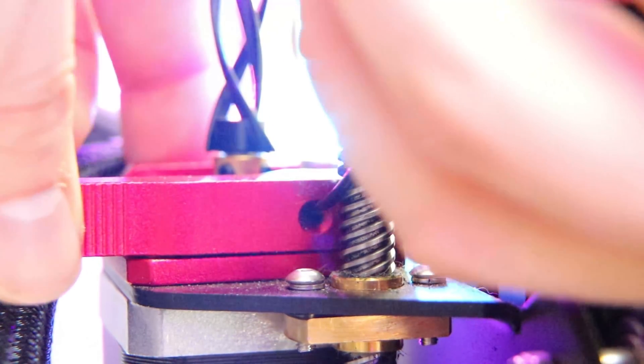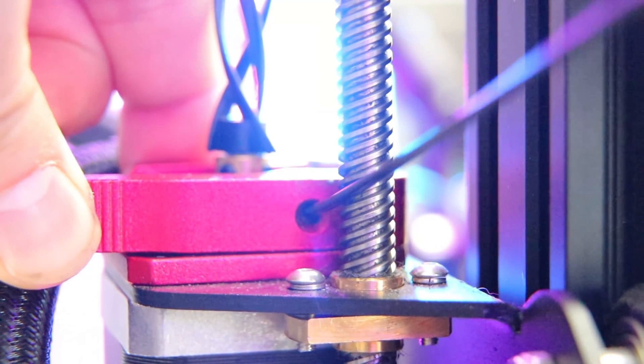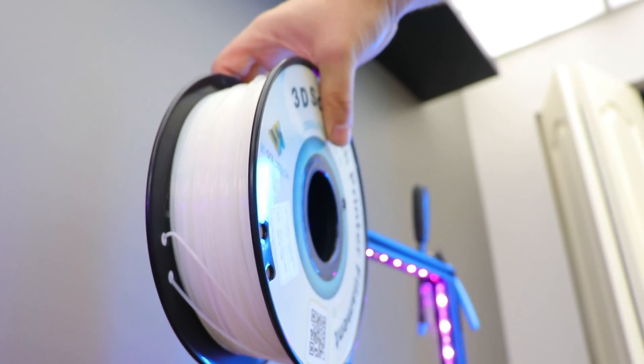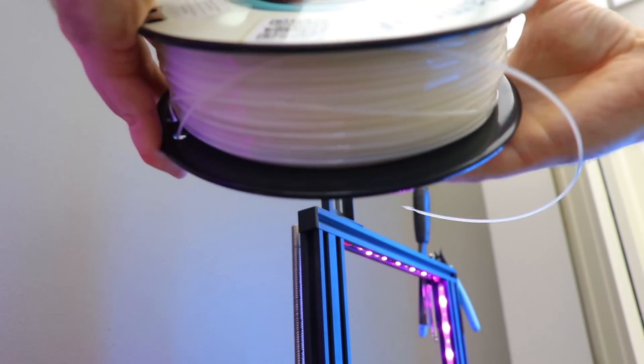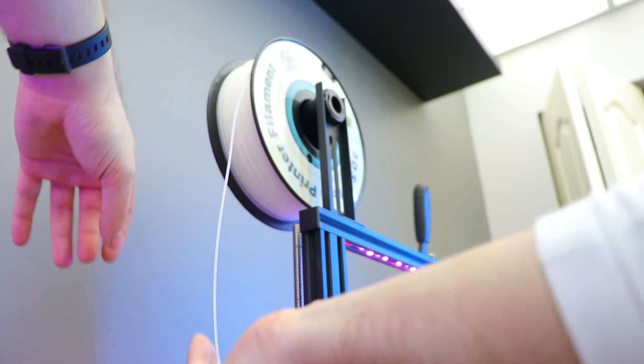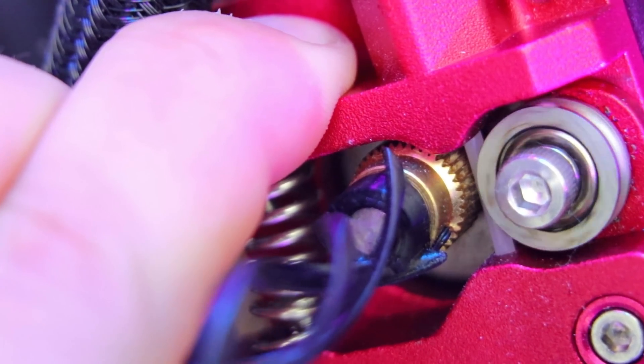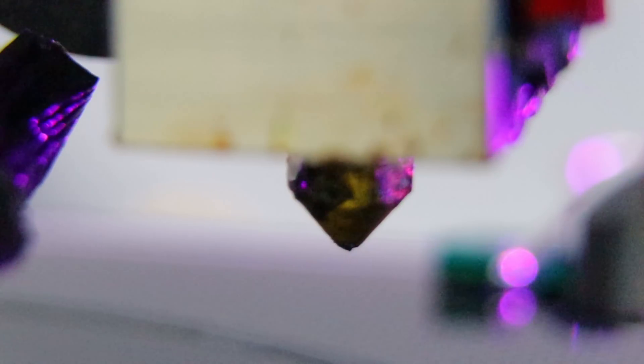With most 3D printing software you can actually set the file to pause your print at a specific height. In this case I just had the printer pause at layer five or something, then switched it over to transparent PLA and made sure to clean the nozzle off before resuming.